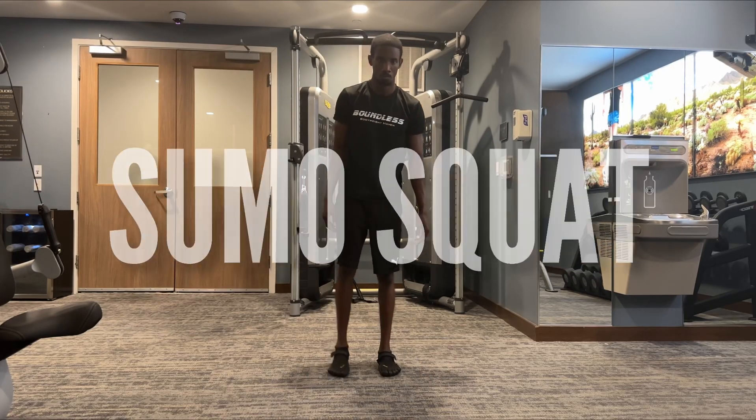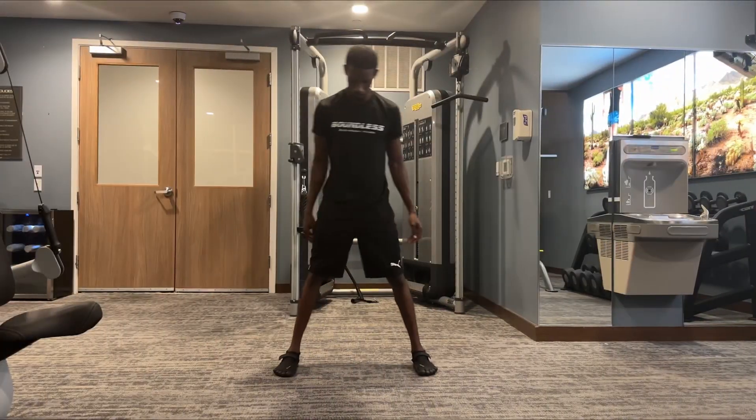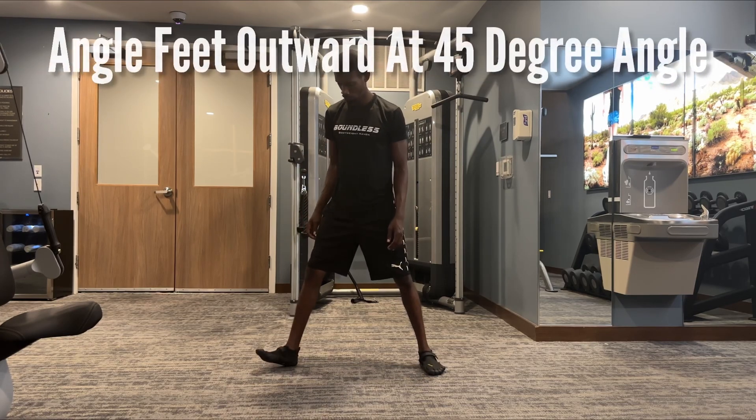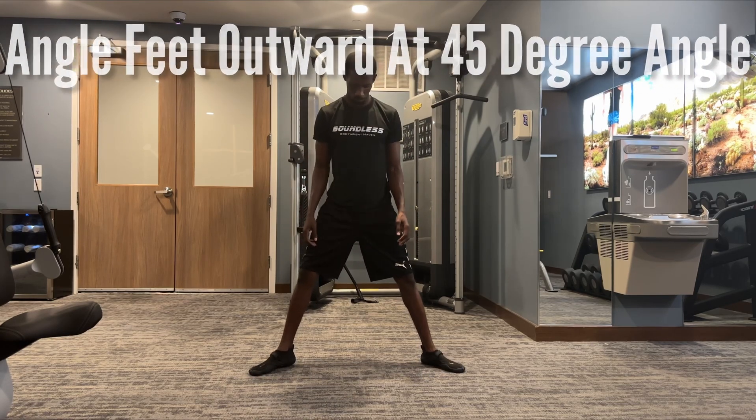All right guys, today we'll be looking at the sumo squat. We'll start by placing our feet wider than shoulder width apart. From there we'll angle our feet outwards at a 45 degree angle.